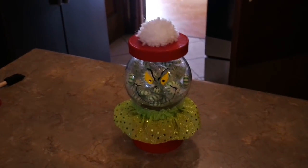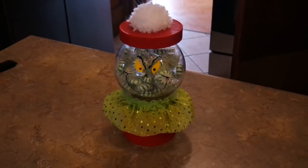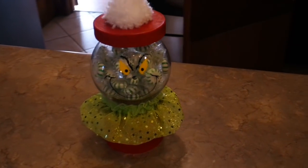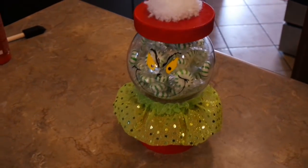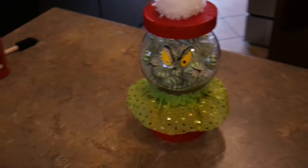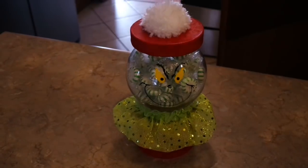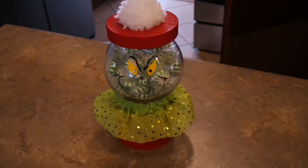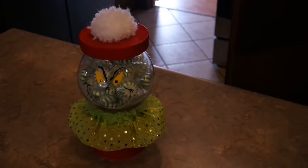Here is my little Grinch treat jar — I think it turned out so adorable! It's just as cute as the clay pot kind, and I really like it even better especially around children trying to access the candy. We've got a week before Christmas, so there's still plenty of time to grab the supplies. You can make this in less than 30 minutes and for less than five dollars. I hope you enjoyed it — Merry Christmas!